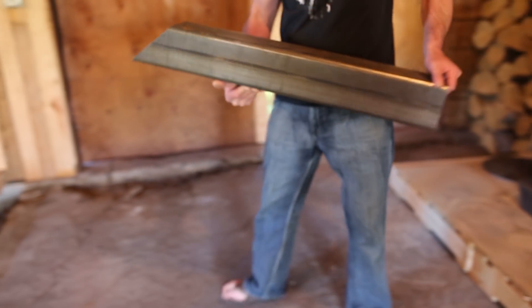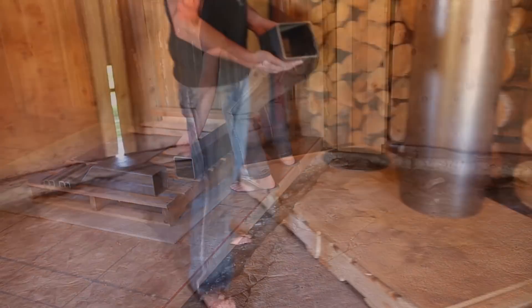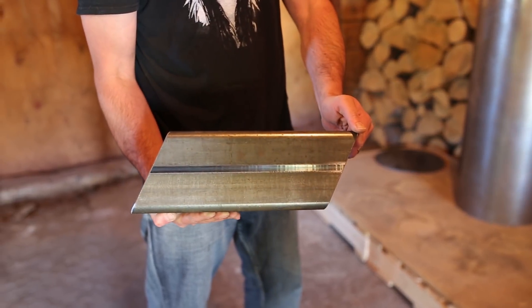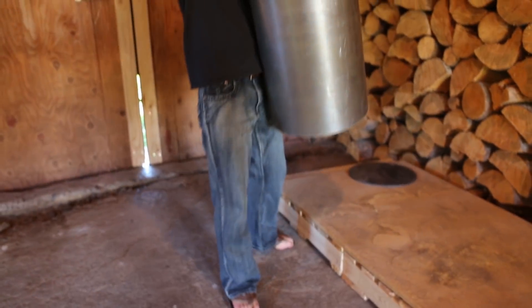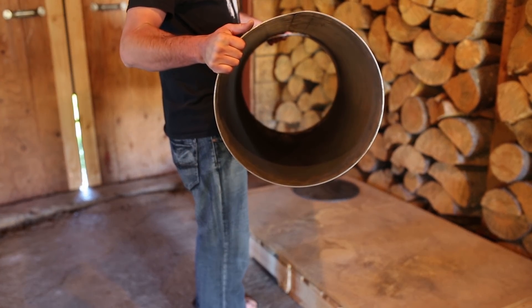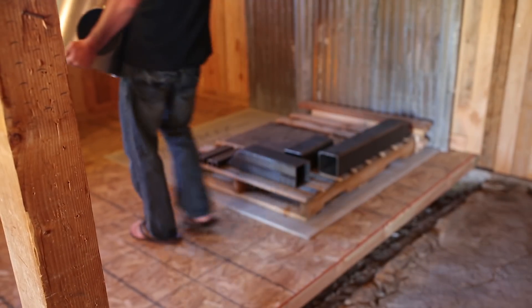Those two pieces are welded together dead center inside the housing. This is the fuel feeder tube with the same five inch square steel tube — it's cut 25 degrees off of 90 on both ends. This is the housing; we're using one eighth inch rolled steel. We can also use 10 gauge steel pipe. Either works.